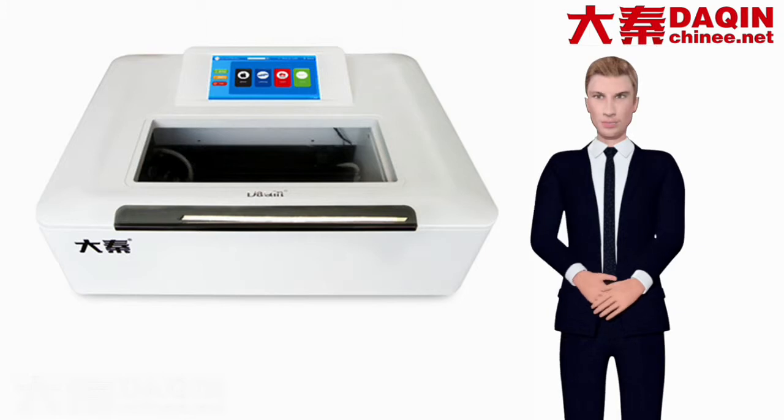Large screen — 10-inch touchscreen tablet. Large field of view, smoother operation.